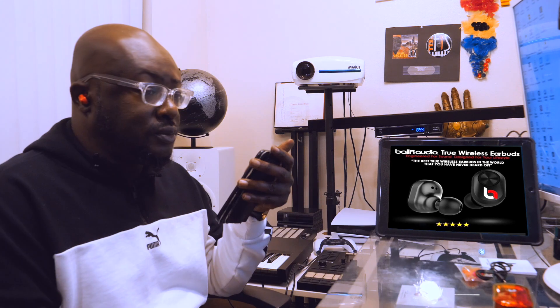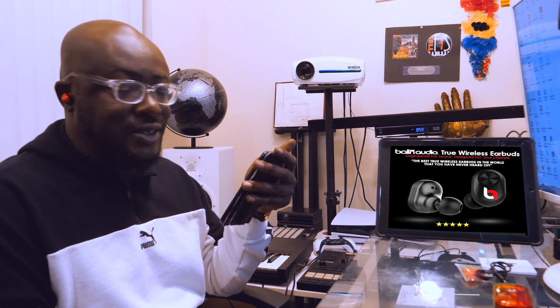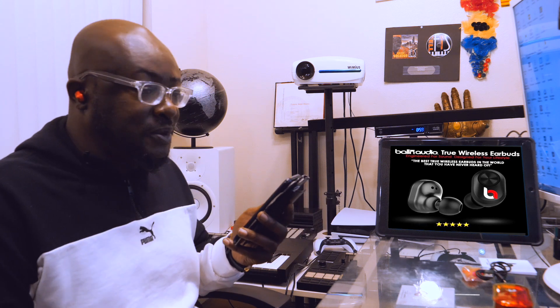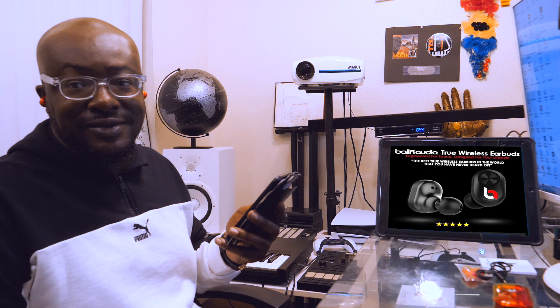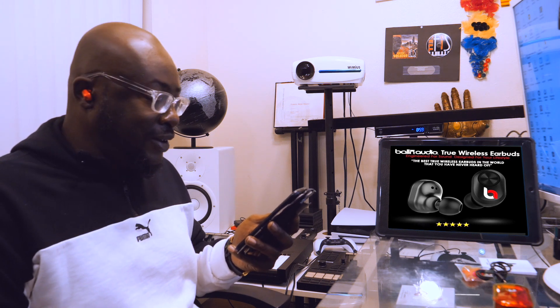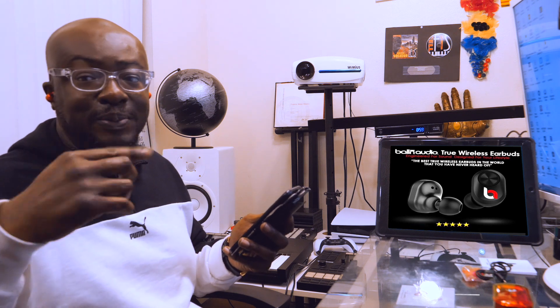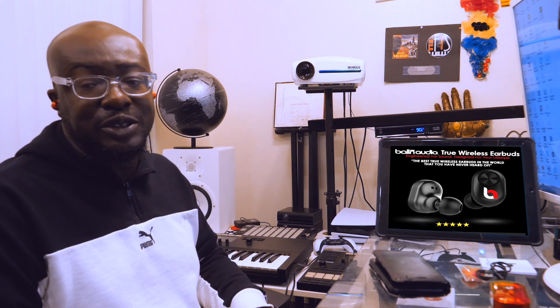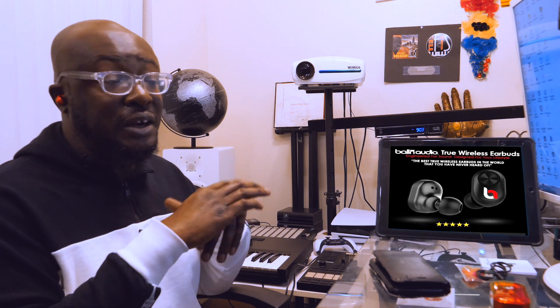The last test is a phone call. I'm calling on my new earbuds with the camera rolling. The person I called said I sounded clear as a whistle, and his voice came in very clear on my end too. I had no doubt the phone call was going to sound amazing because everything else already sounded amazing.